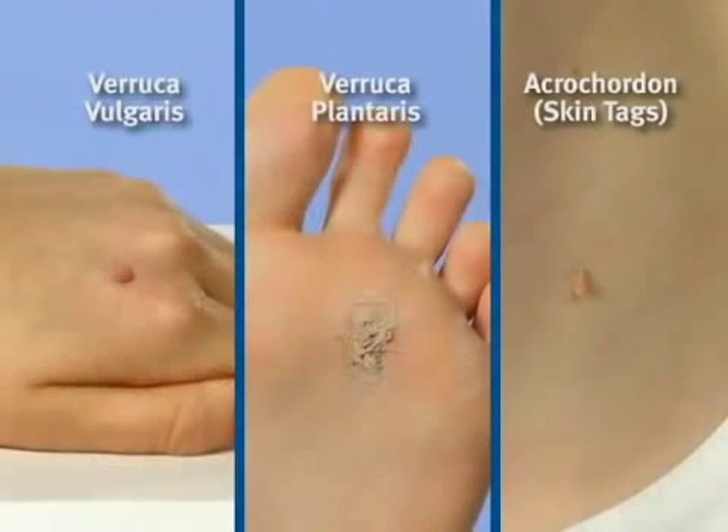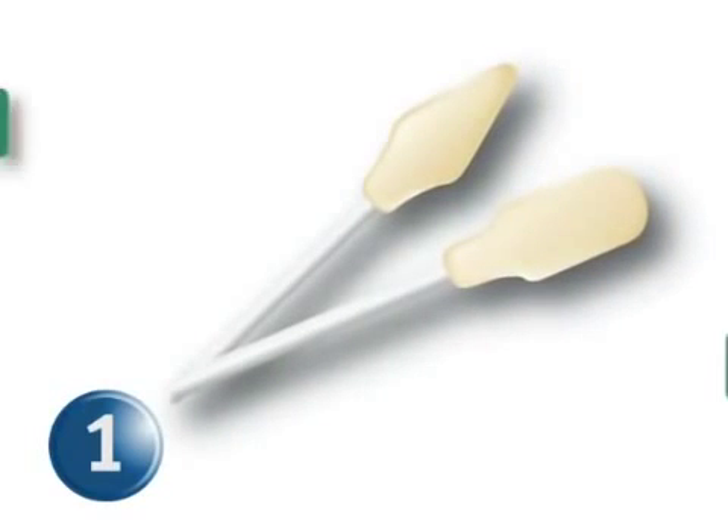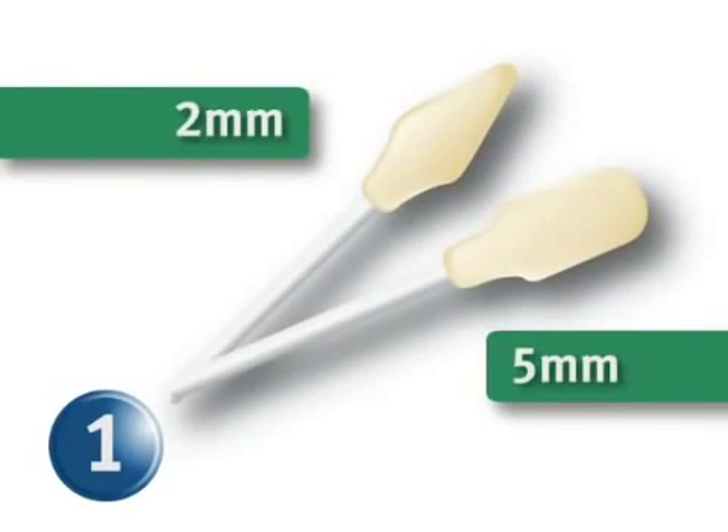This video demonstrates three common patient presentations. Step 1: Choose a HistoFreezer applicator. Use the 2 mm for smaller lesions or the 5 mm for larger lesions.